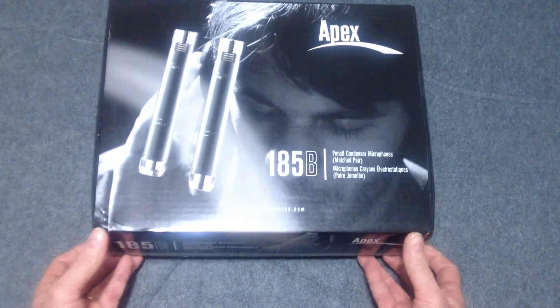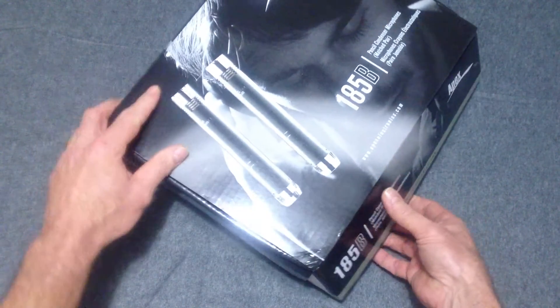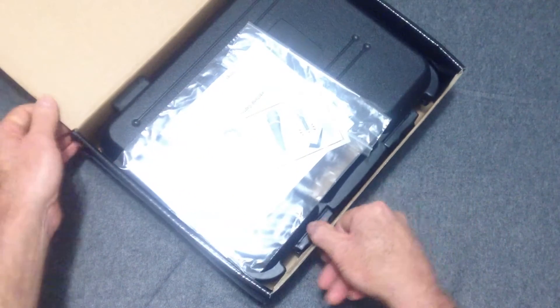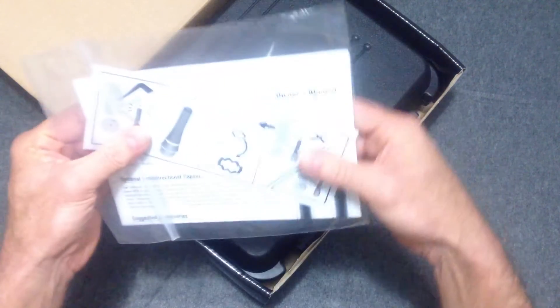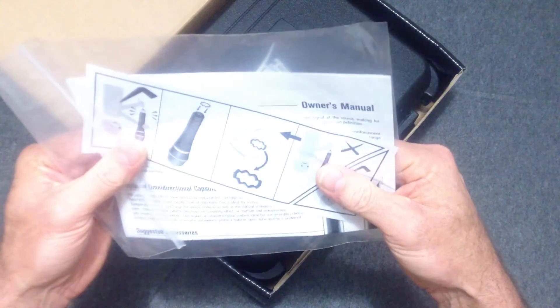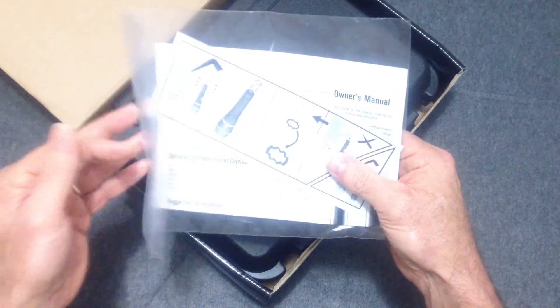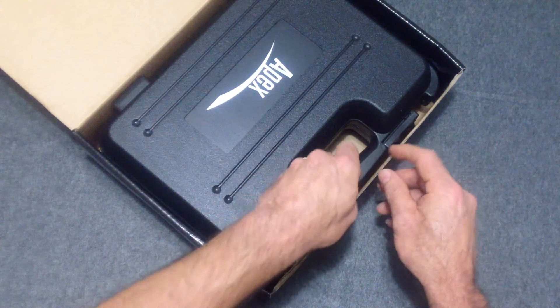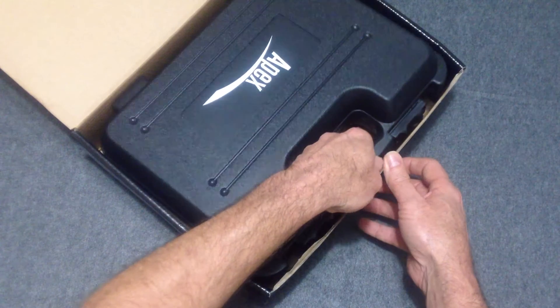Let's open this up and see what's inside. Got the owner's manual, instructions and whatnot — I'll set that off to the side. It comes in a really nice carrying case.